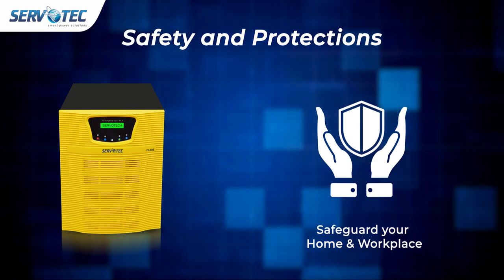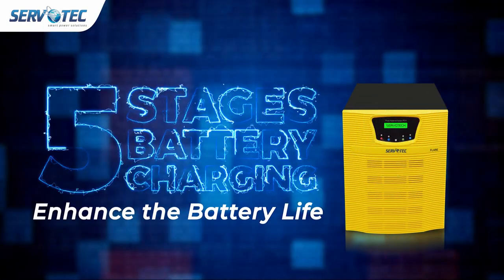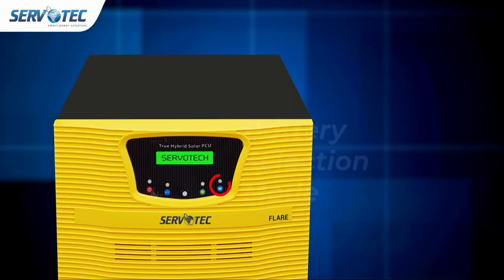Five-stage battery charging feature to enhance battery life.